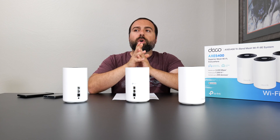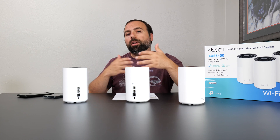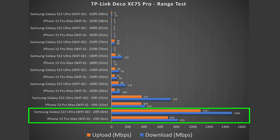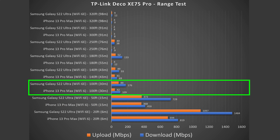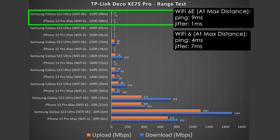For range tests: range will vary based on location — floors, thick walls, and nearby routers all affect it. At 20 feet away, very good speeds. At 50 feet, outside with some walls, still pretty good. At 100 feet, across the street, still normal speeds. This thing reaches up to 320 feet. Ping and jitter were still fairly low even at maximum distance.